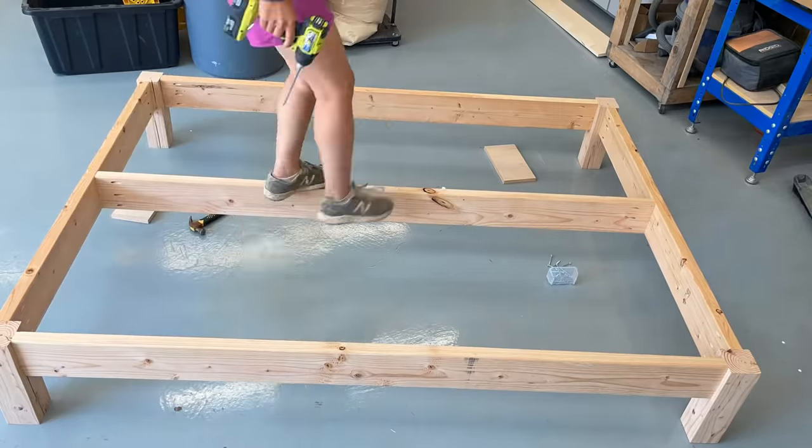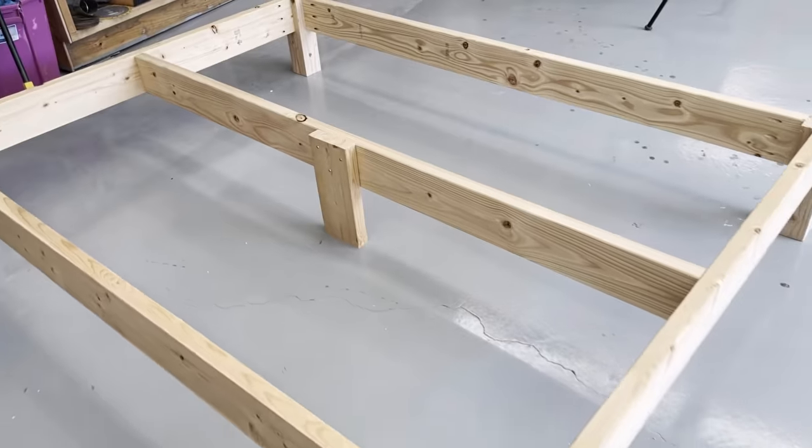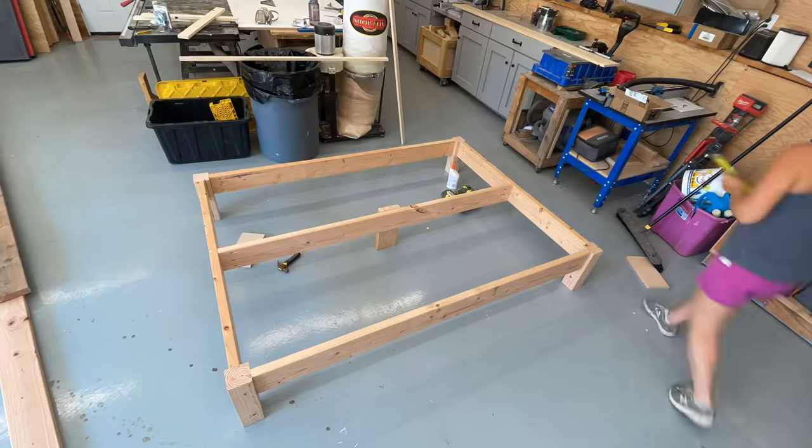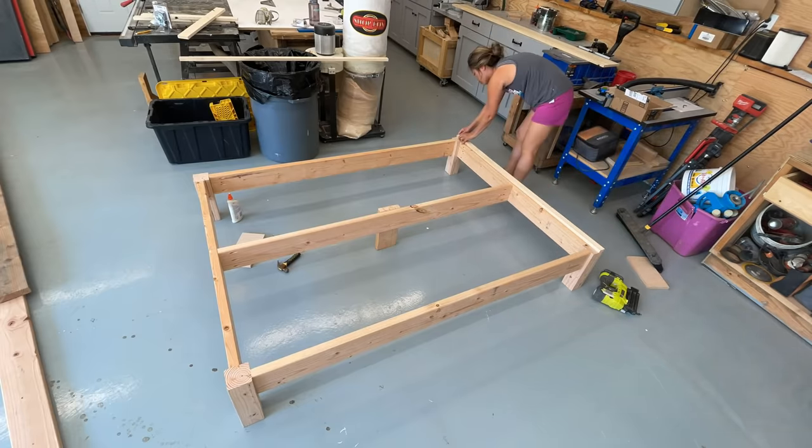The center support goes in the middle — you could actually use a 2x4 here to save a little bit on lumber. I put a center leg in as well just to take some of the weight off of the four outer legs.